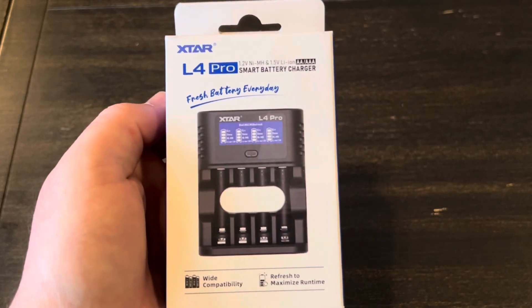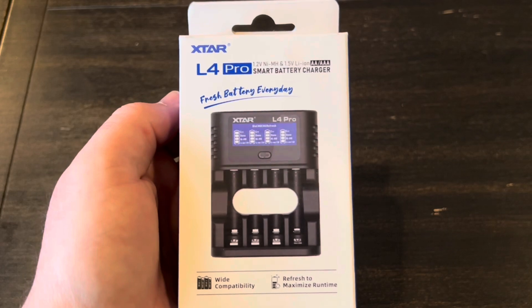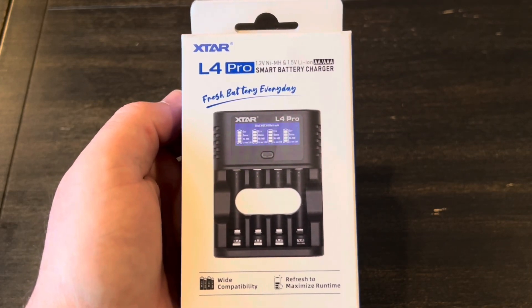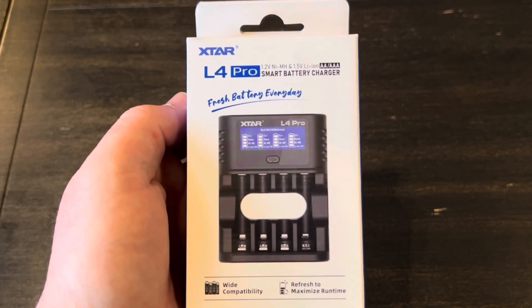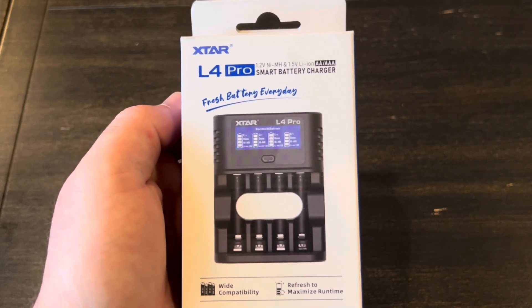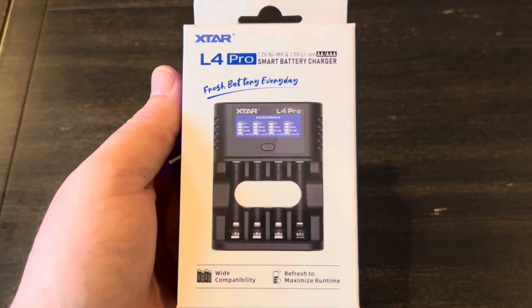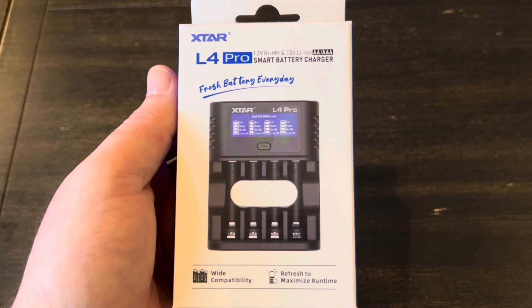Hey guys, welcome back to the channel. I've got a pretty quick video for you here today. X-Star has sent me over their newest battery charger. This is the L4 Pro. It will do AA and AAA batteries, nickel metal hydride and also lithium ion. This thing is packed with a ton of features and is very inexpensive, so I thought it was something you guys might be interested in.